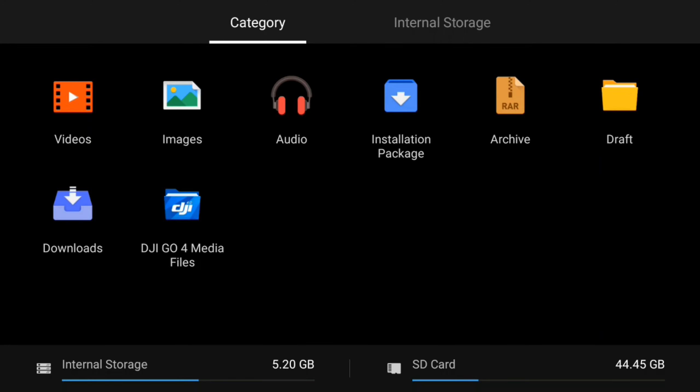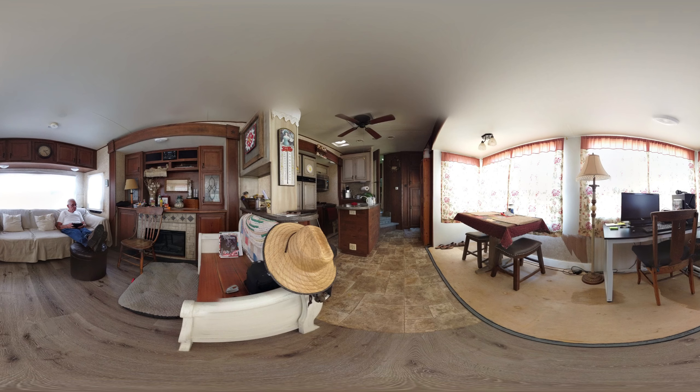So there you go — you got a tour of our fifth wheel trailer and how to get files off of your smart controller without having to use Bluetooth, connecting, pairing, and all of that stuff. Thank you for watching my videos and God bless.